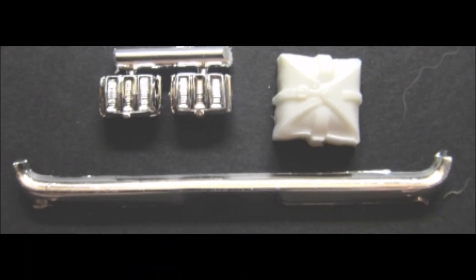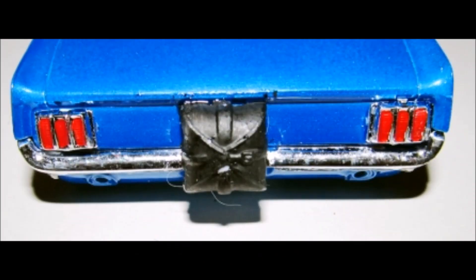Get the parts out for the back end. Paint the taillight lenses stoplight red and leave the chrome trim, then install those and add the bumper. Paint the chute flat black and install that too.